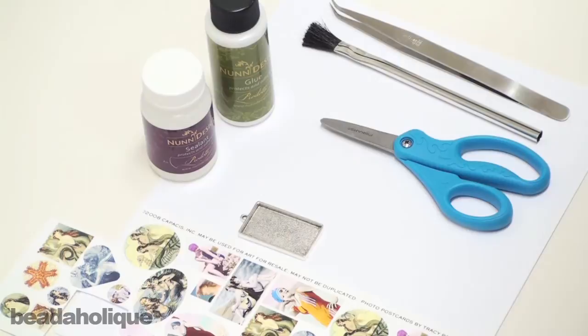Go to Beadaholique.com for all of your beading supply needs! In this Beadaholique.com instructional video I'm going to be showing you how to prepare images into your bezel setting, which we'll then put resin on later.